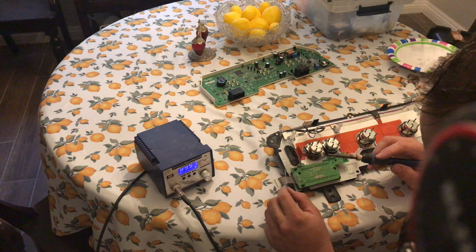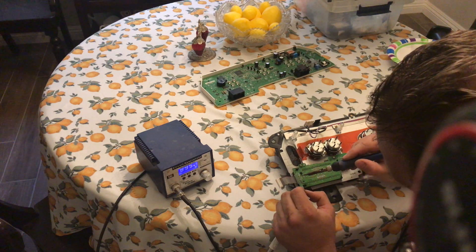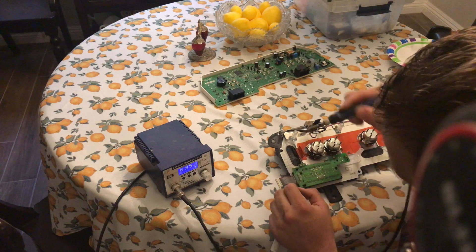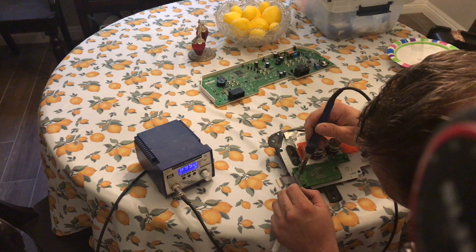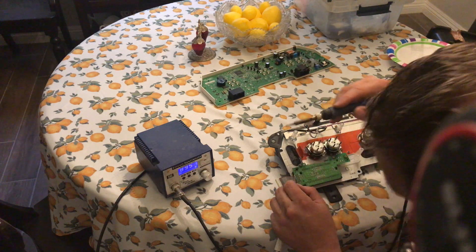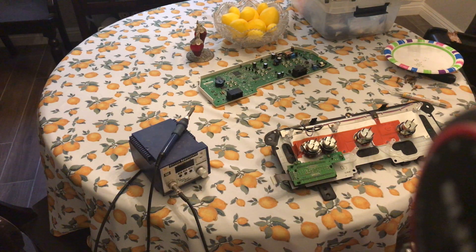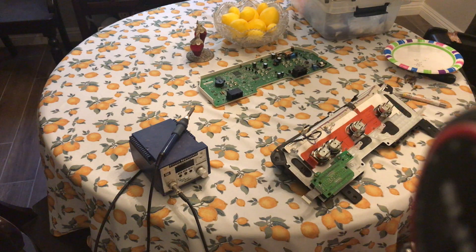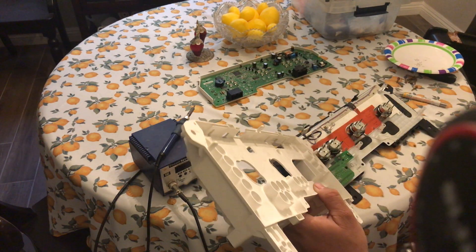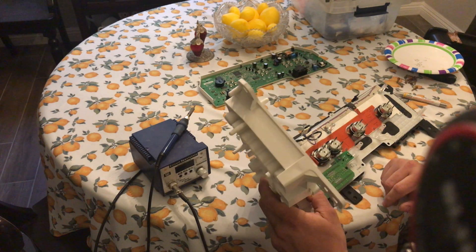We'll go ahead and get the cluster reassembled and put it back in the truck and give it a try. I'm also going to retouch this cable just because the cluster's apart — most likely there's nothing wrong right here though. I'm going to go ahead and turn off my soldering iron so I don't burn myself. One of the trickiest parts of reassembly is going to be putting the cables back through some of the holes in the assembly, specifically the ribbon cable that controls the lighting for the stepper motors that drive the gauge needles.